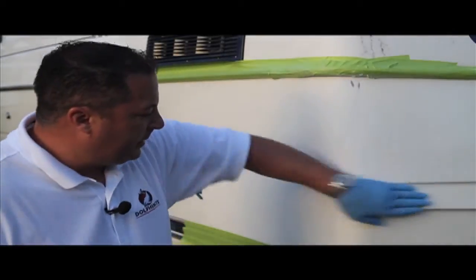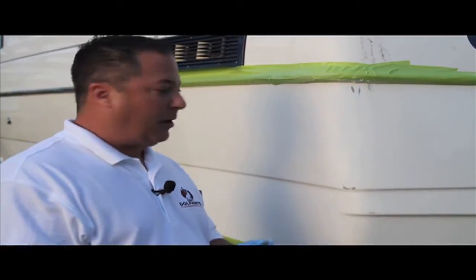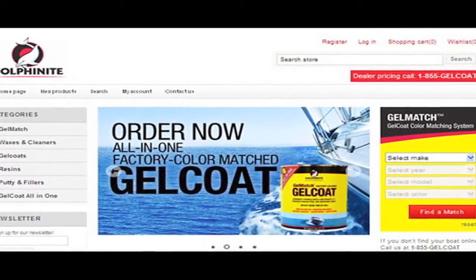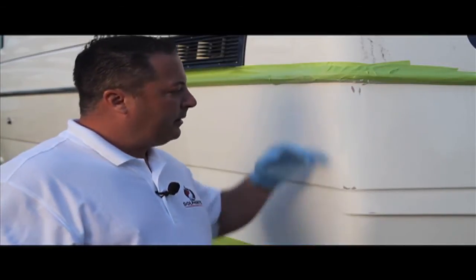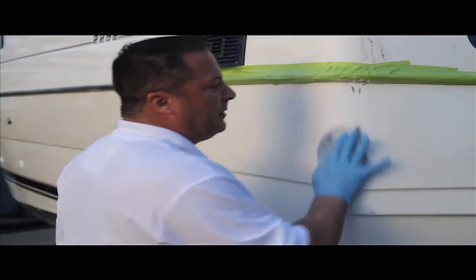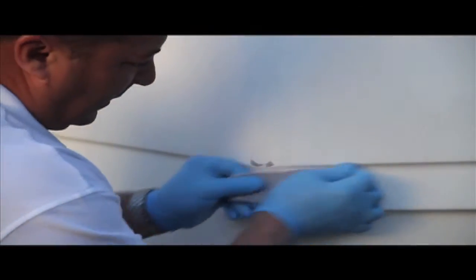After we apply the putty, we do some sanding with 220 grit. This is going to prep the area for the new Dolphinite Gel Coat Aerosol spray can. 220 is the best grit you can use — it actually leaves a great surface for the Dolphinite Gel Coat Aerosol. The OEM poly putty has a leveler in it, so we're able to sand it quite quickly and get it ready for spraying the gel coat.